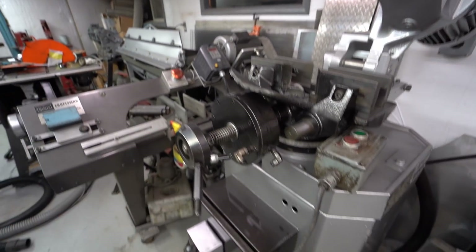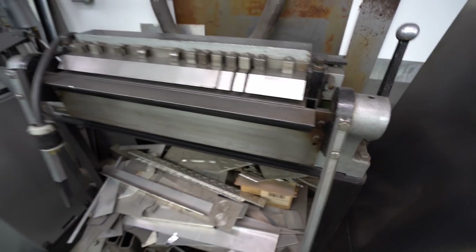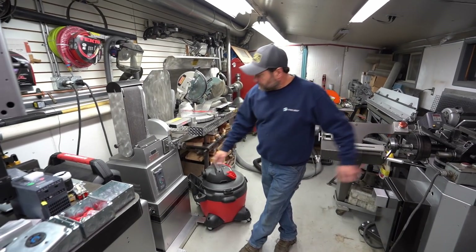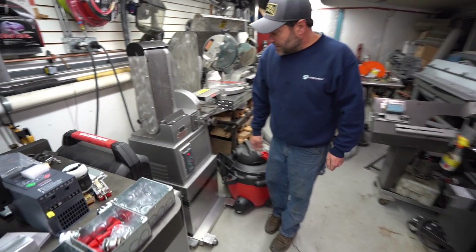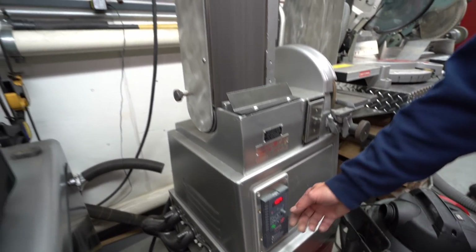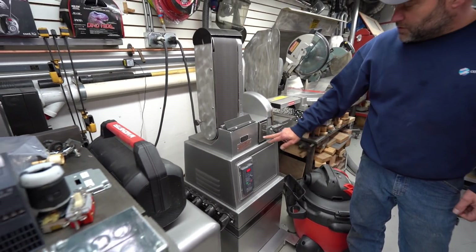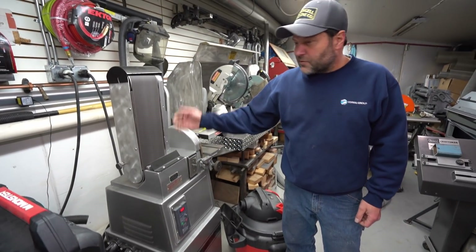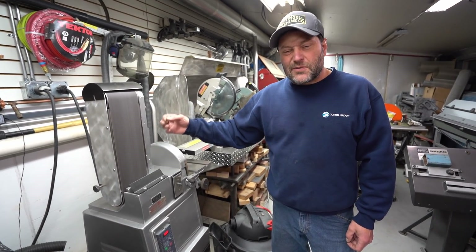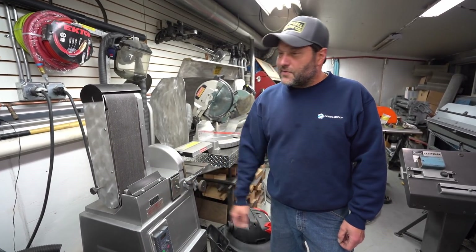All of these pieces are three-phase equipment, which can be converted — they're all running on single-phase power via VFD drives. The VFD drive also acts as a speed control, so you can turn the equipment up or down, which you can never do on a normal single-phase machine. You can run it really slow for doing plastic — polycarbonate, for example, melts really super easy — and you can control that with the VFD drive.